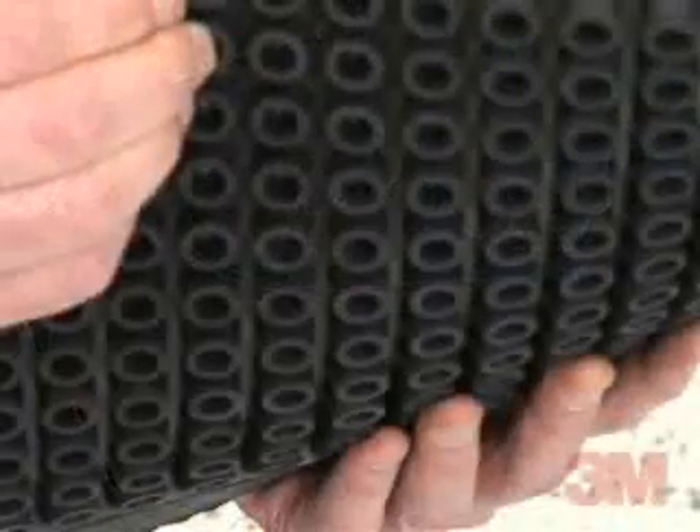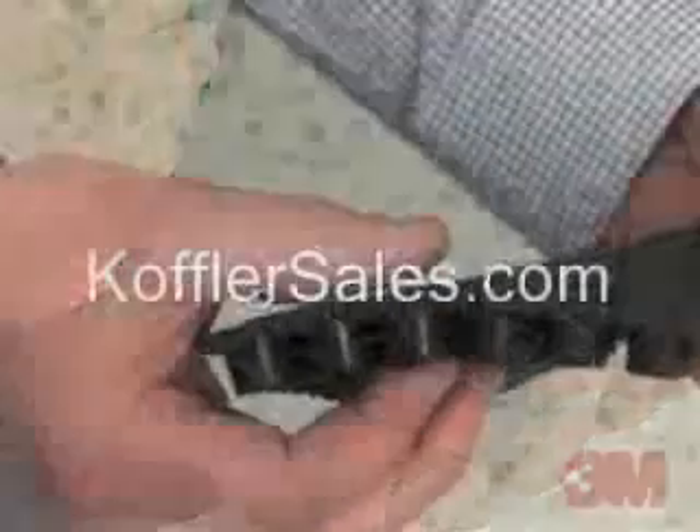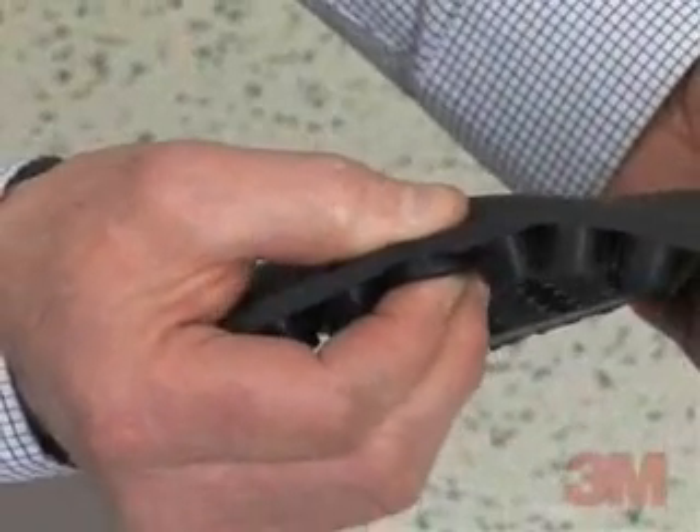Manufactured from a durable rubber compound, 3M antifatigue mats consist of a matrix of hollow cylinders that function like springs when compressed. This provides a durable cushion that offers a secure, stable footing and a unique energizing responsiveness.